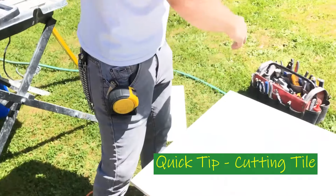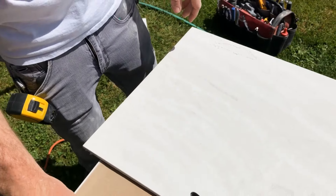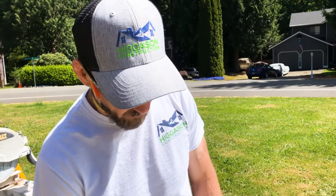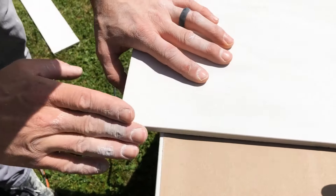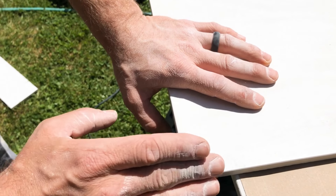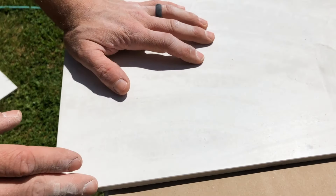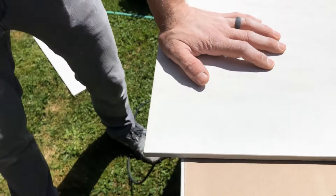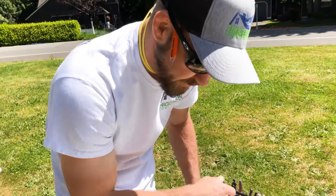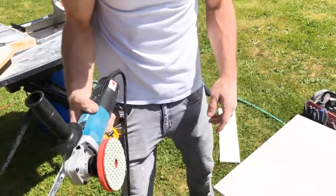We made a cut here and it's no longer a factory edge. There is a beveled edge on the factory cut that gives it kind of a 45-degree angle knockoff — makes it so it's not razor sharp, and it keeps it from chipping if anything touches it. When we make a cut in the wet saw, we have a square edge, and we want to match it to make it beveled. To do so, we use polishing pads.